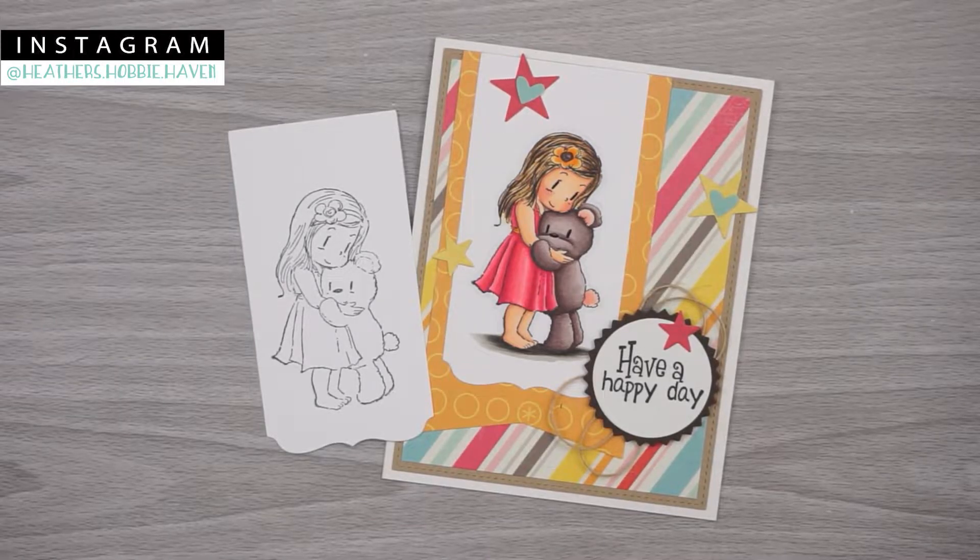Hey there, thanks for stopping by my channel to color. If you're new here, don't forget to hit the subscribe button and the little bell next to it so you'll be notified whenever I upload a new video. Today we're going to be using our Copic markers and we'll be coloring this adorable Dreamland Crafts image called a Friendship Hug. I'll put a link to the card kit and all the supplies I used down in the description box. I went ahead and stamped my image on some Neenah 80 pound solar white card stock with Memento Tuxedo black ink, so let's color.